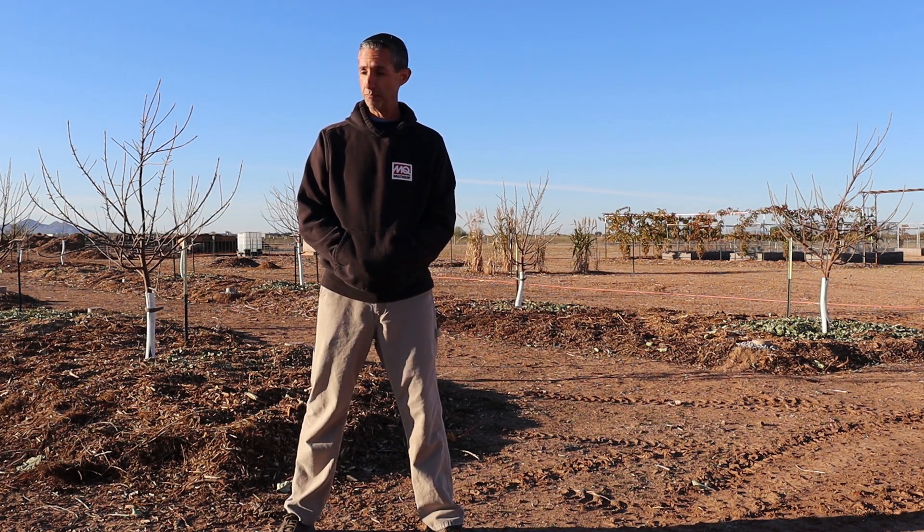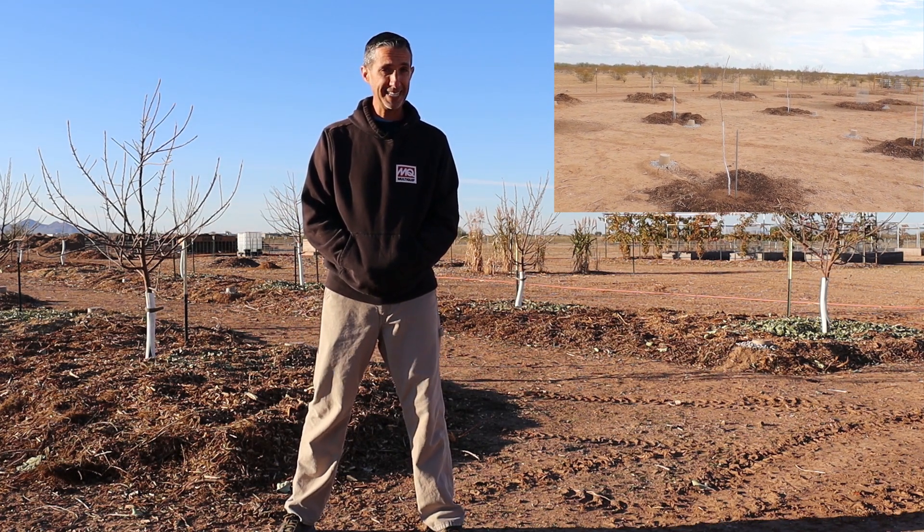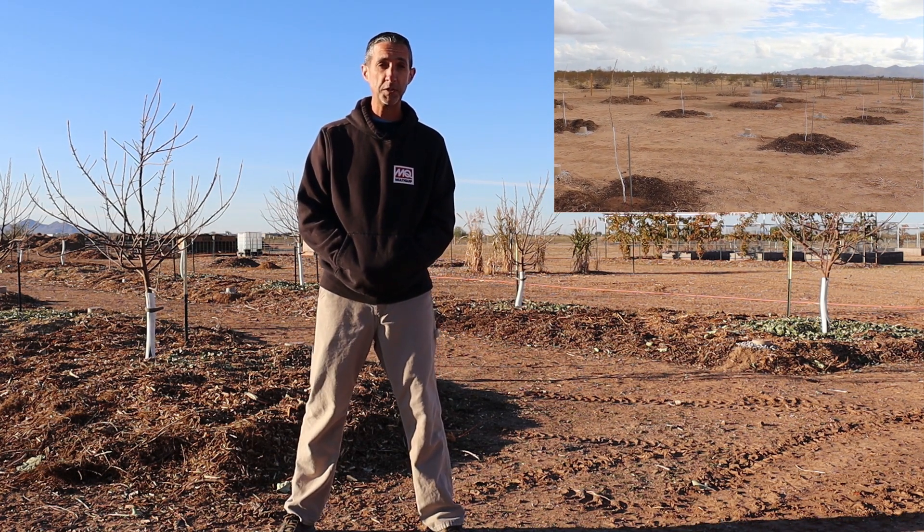We've actually been in this area before. I'll try to find some footage of last pruning season on these newly planted apple trees, and it'll give you a good idea of the kind of growth that we've seen in what amounts to 15 months since these were first put into the ground. Just under a year ago we were here pruning these trees back to single whips — just a single trunk — and they've grown to what you see here in the last year.